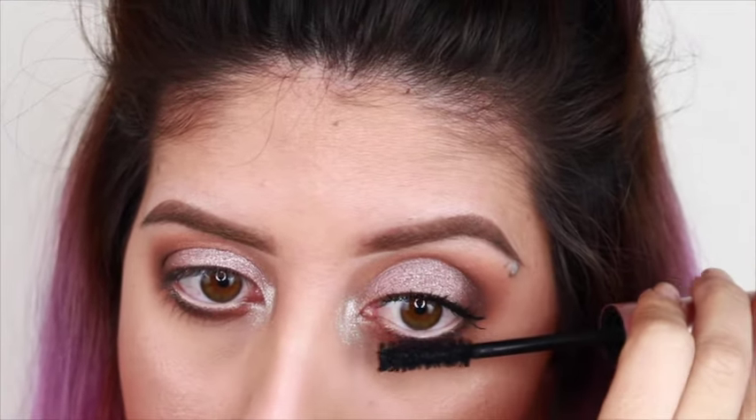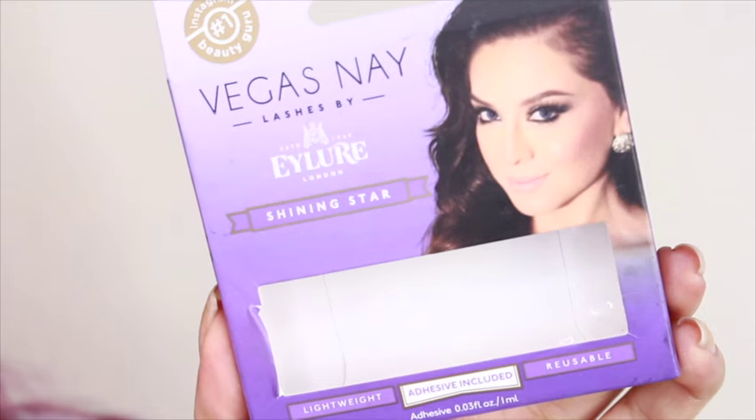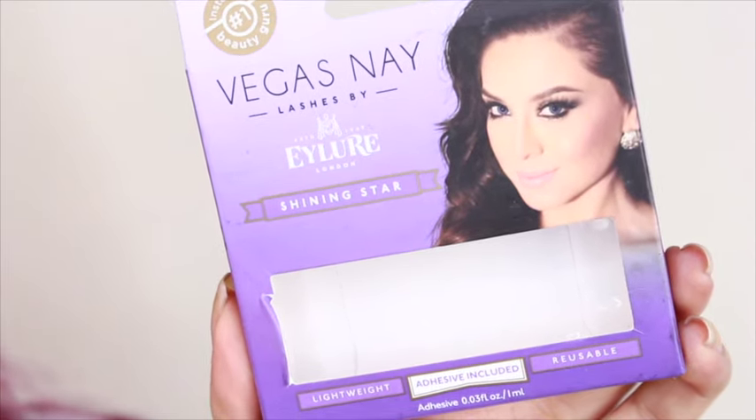After this, I'm just going to apply my Too Faced Better Than Sex Mascara on my top lashes and bottom lashes. And then I'm going to be going with my Vega Snake Shiny Star Lashes, and I'm just going to be applying those to my eyes as well.